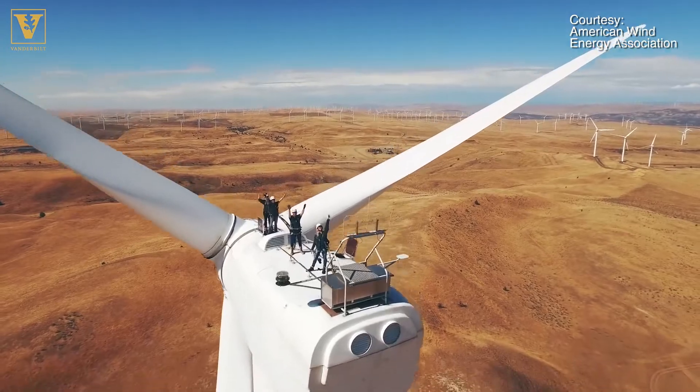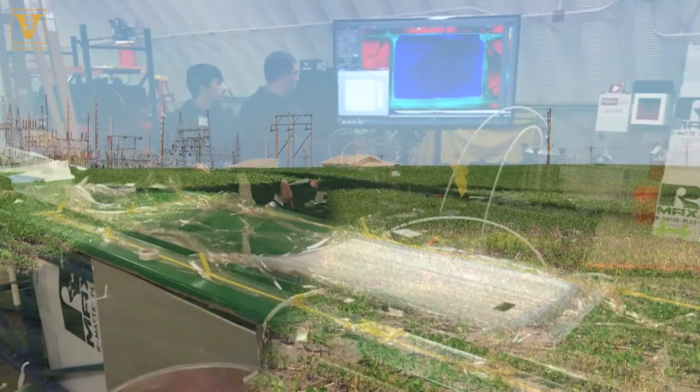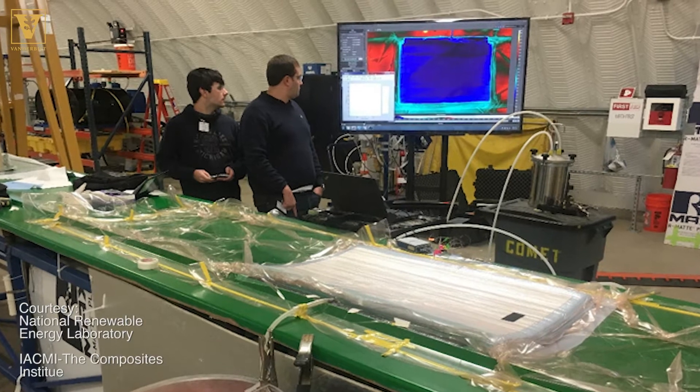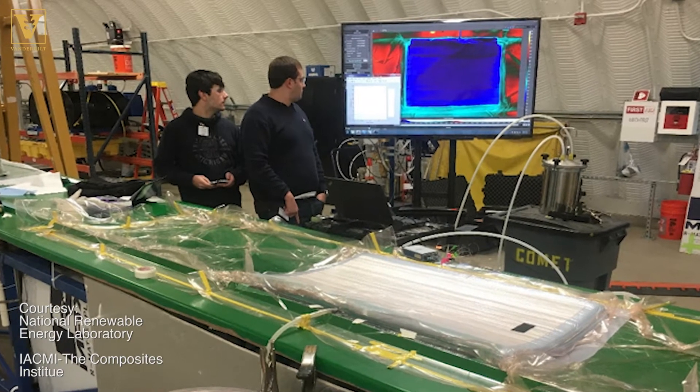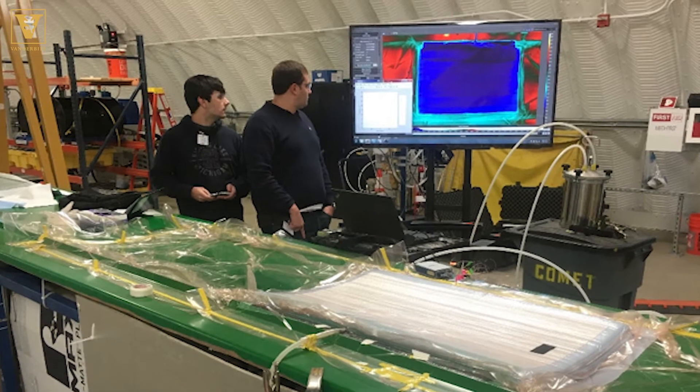If you're going to manufacture composites for large manufacturing applications, you need to do a few things. You need to reduce the amount of energy that you put into the composite material to do things like cure it — to harden the material and make it usable.